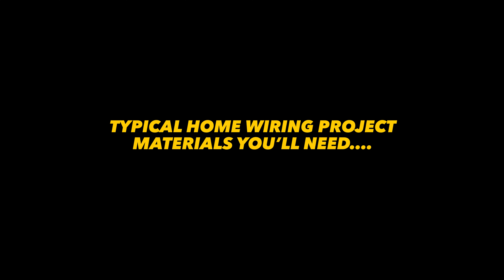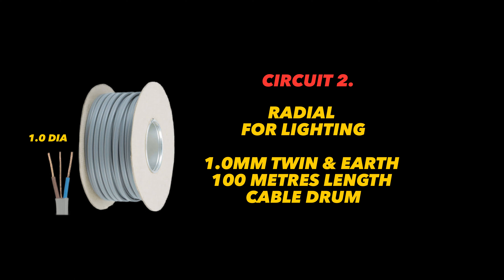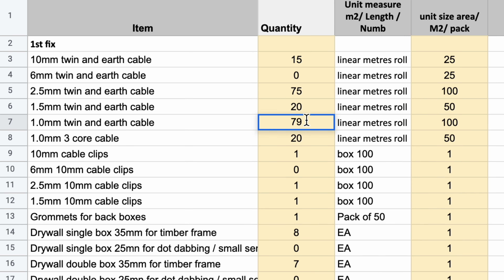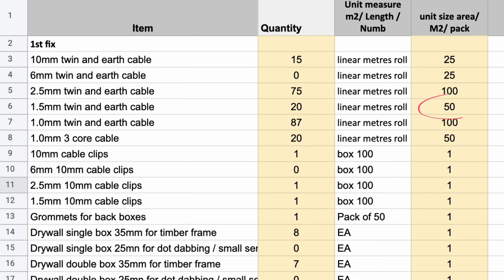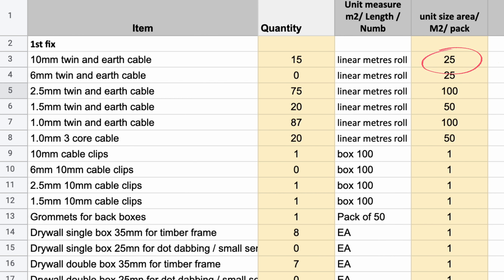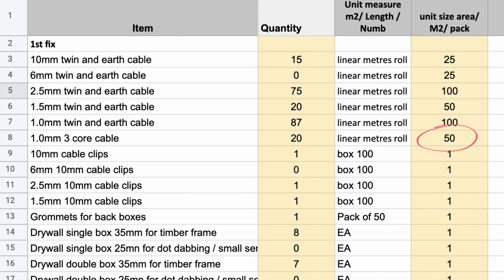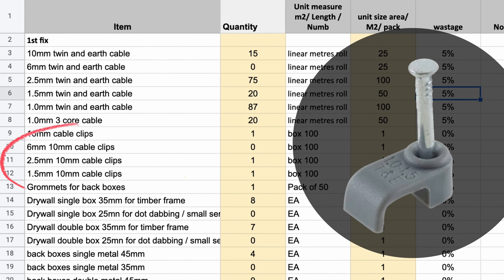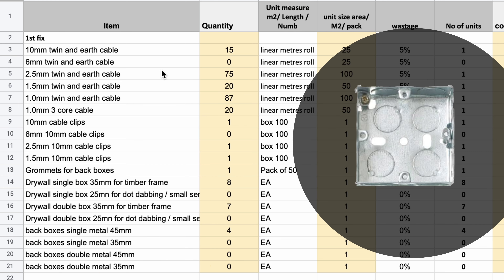First I need to buy my materials. I'll go for one 100m roll of 2.5mm twin and earth for my ring main, a 100m roll of 1mm twin and earth for my lighting circuit and switching, a 25m roll of 1.5mm twin and earth for my dedicated boiler supply radial, a 25m roll of 10mm twin and earth for my induction hob and cooker radial, and a 50m roll of 3-core twin and earth for my 2-way lighting and smoke detection, plus cable clips for each thickness.